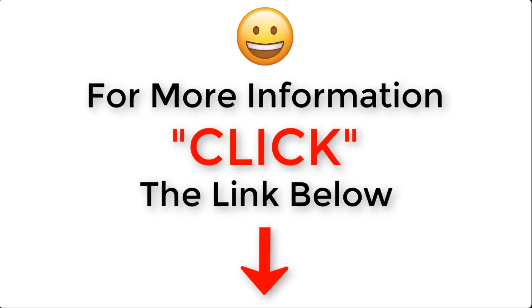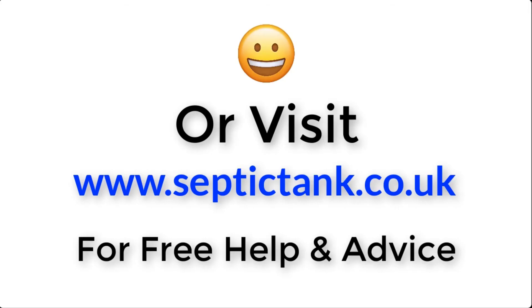I hope that has helped you understand the difference between rainwater crates and septic tank soak away crates. For more information, click the link below this video or visit septictank.co.uk for free help and advice.